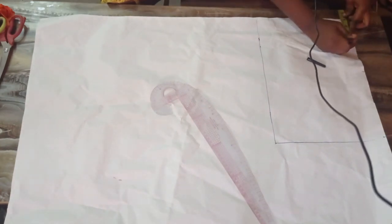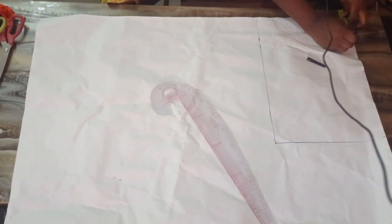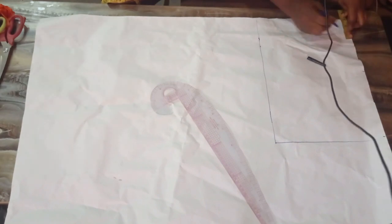My neck width is 3 inches — 3 inches, or 3 and a half, or 4 inches. I don't want this to be too wide, so I'm working with 3 inches.